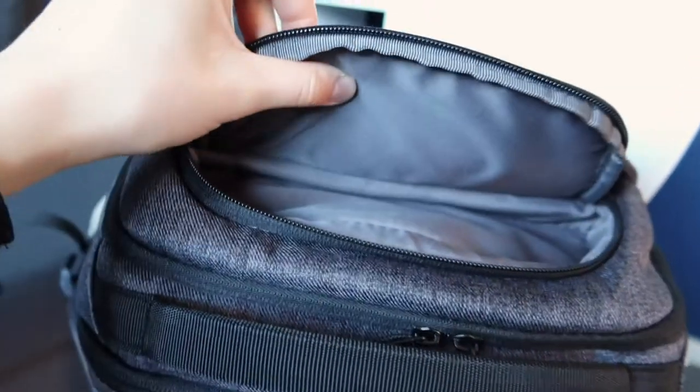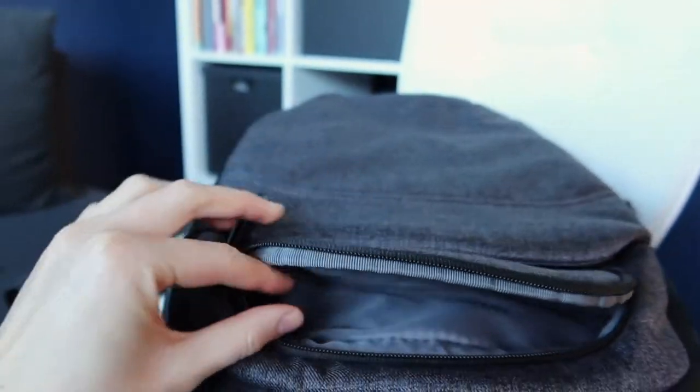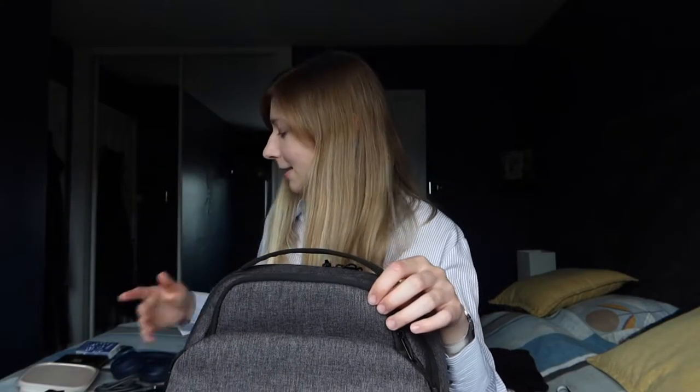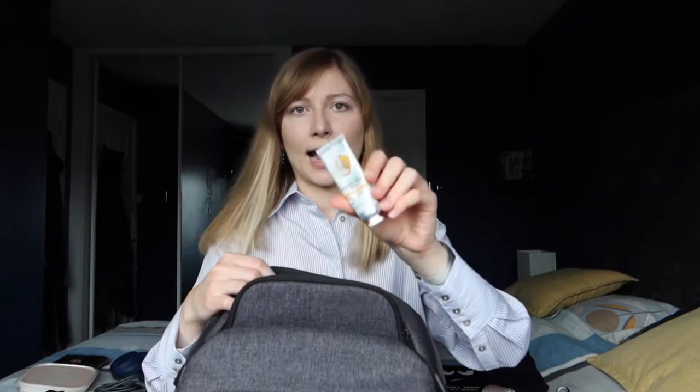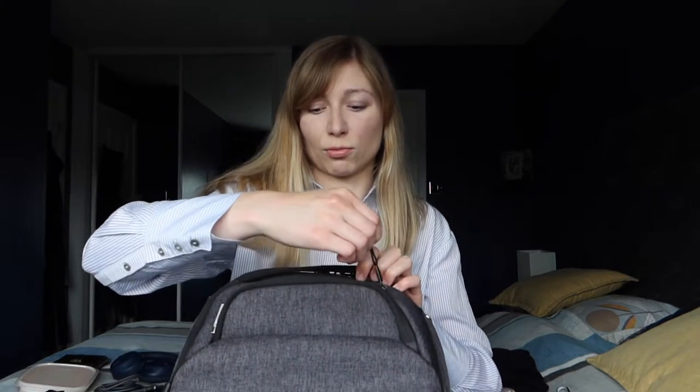I'll start with the small pocket on the top. I'm pretty sure this is made for glasses, but I like to use it for things I need quick access to — small items. So in here I normally have some tissues, some mints, my lip balm, hand sanitizer, and a hand cream. That fits nicely in here; you could still add another couple of items — it's got some room — but that's what I would normally put in here.